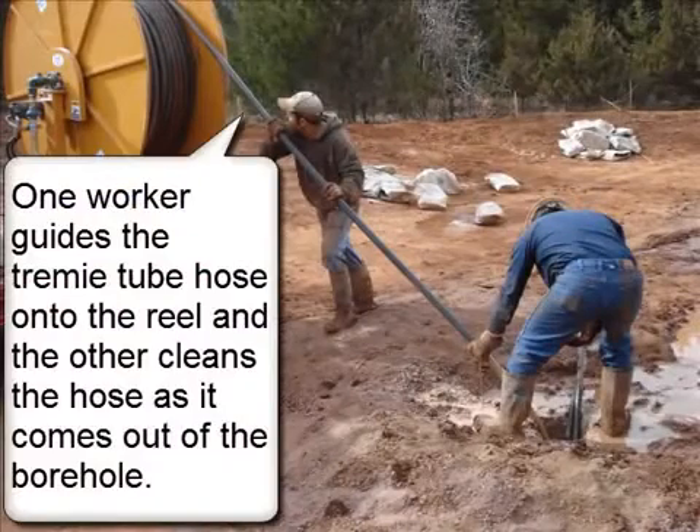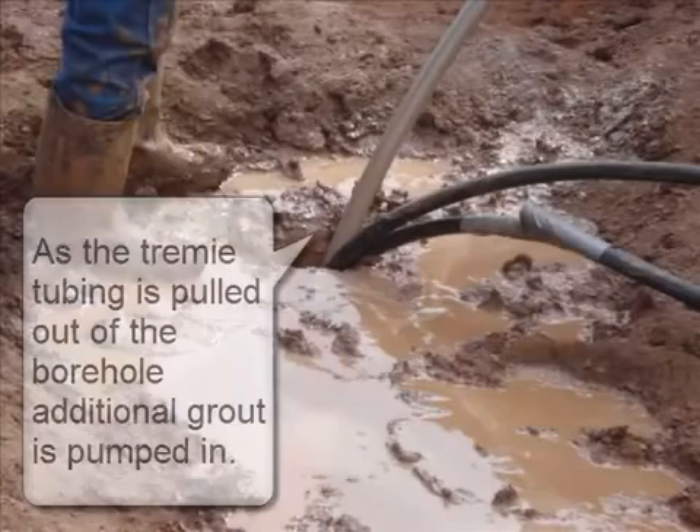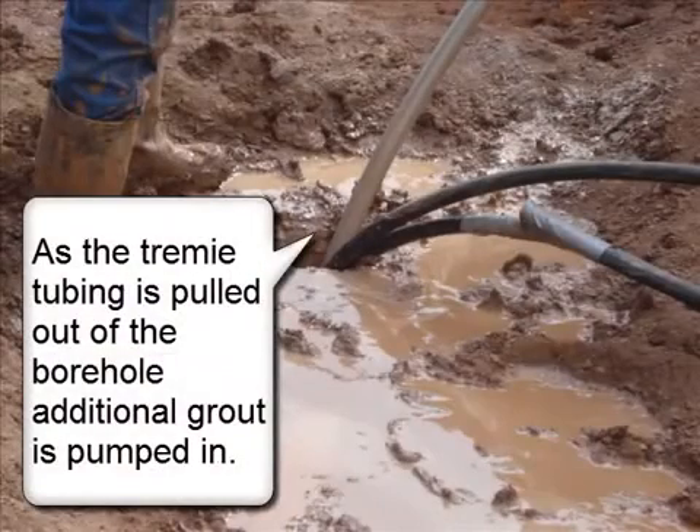One worker guides the trimmy tube hose onto the reel and the other cleans the hose as it comes out of the borehole. As the trimmy tubing is pulled out of the borehole, additional grout is pumped in.